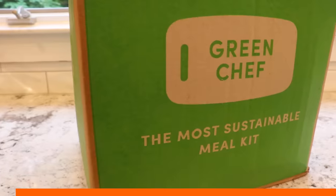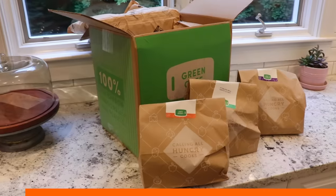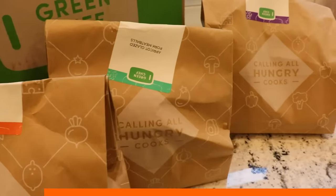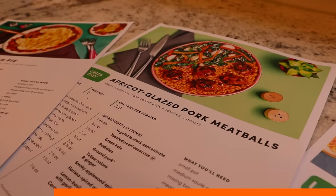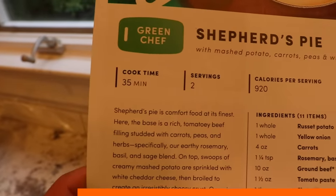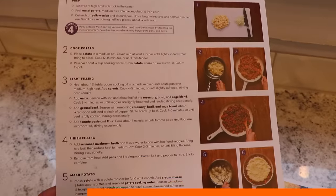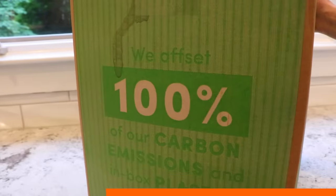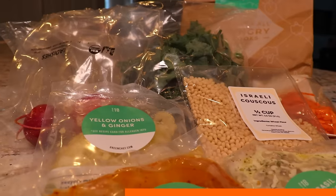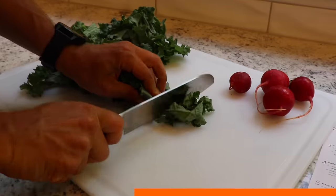Let's take a second to thank the sponsor of this video, which is Green Chef. Green Chef is a USDA-certified organic company that makes eating well easy and affordable with plans to fit every kind of lifestyle. This includes dishes that are vegan, vegetarian, paleo, and even keto. Recipes are quick and easy with step-by-step instructions, chef tips, and even photos to guide you along. What makes Green Chef different than the rest? It's the most sustainable meal kit out there — they offset 100% of their carbon emissions and plastic packaging in every box.